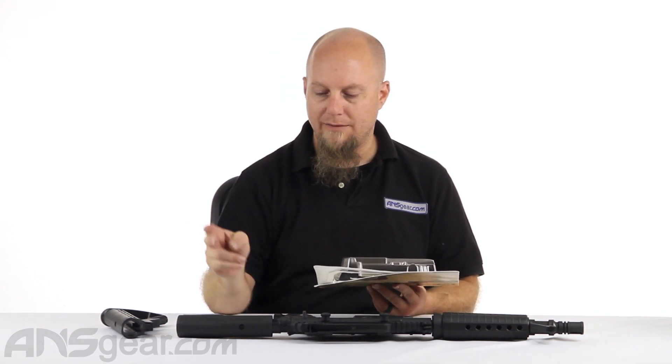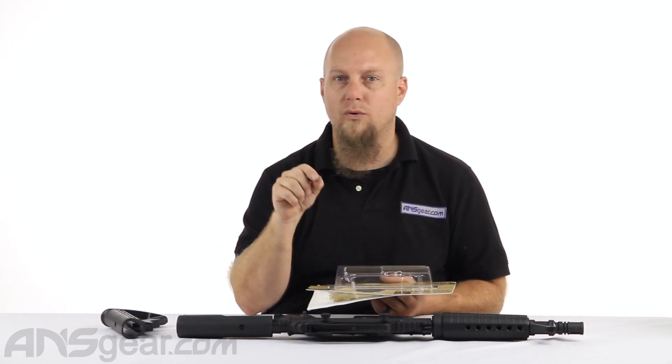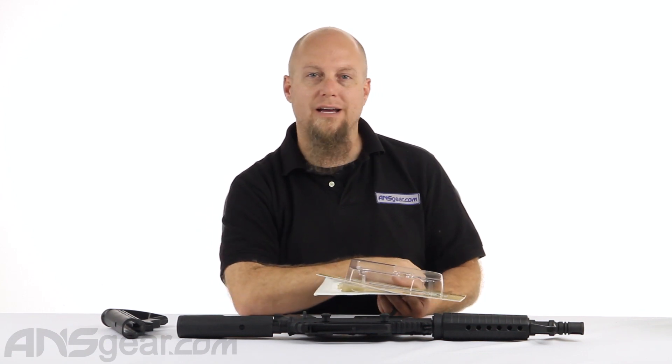It comes in a couple of different colors — I think we have it in black and scorched earth — so check the website for color availability at the time you order, and order yours now through ansgear.com.